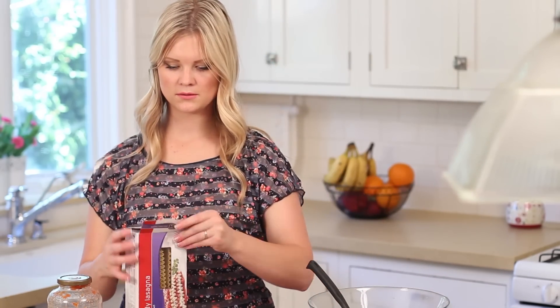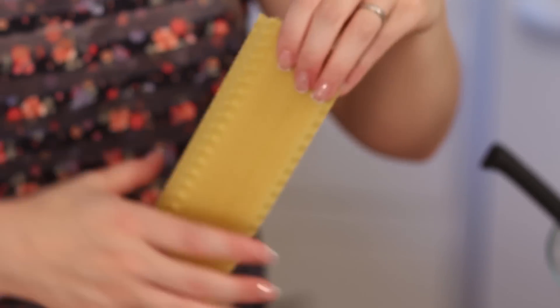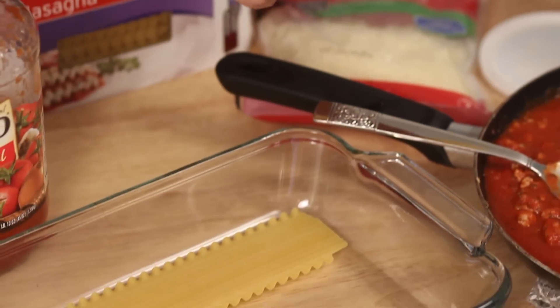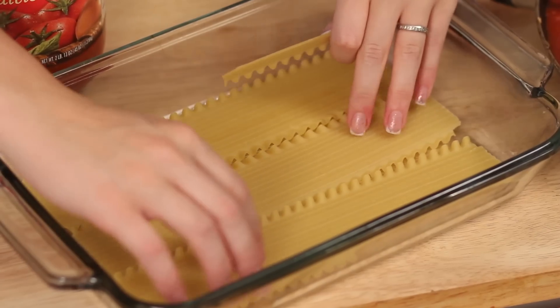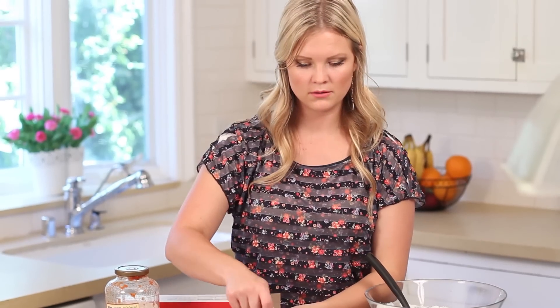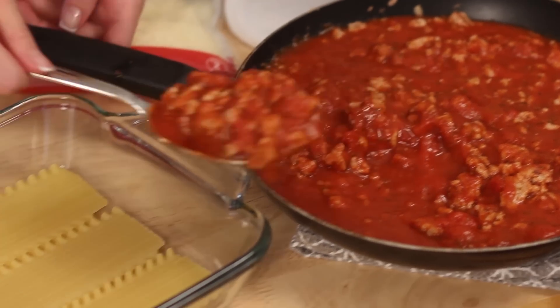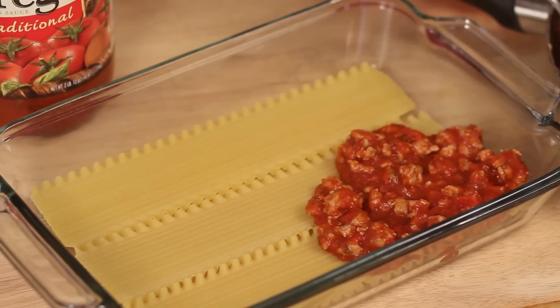Now we're going to start layering. Take your noodles and layer them along the bottom — some of them might break but that's okay. Then we're going to add the meat mixture. We're going to be layering this twice, so make sure to get enough to cover everything but don't use all of the mixture on the first layer.